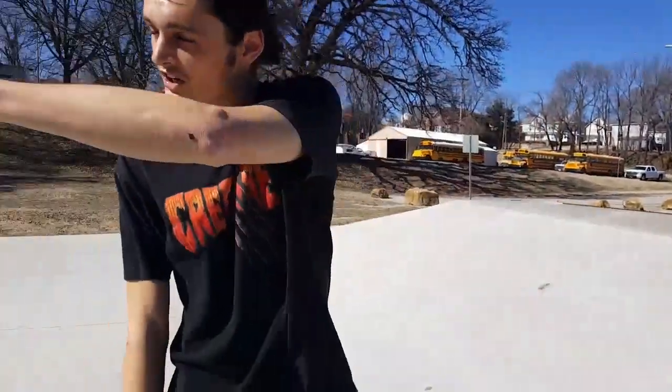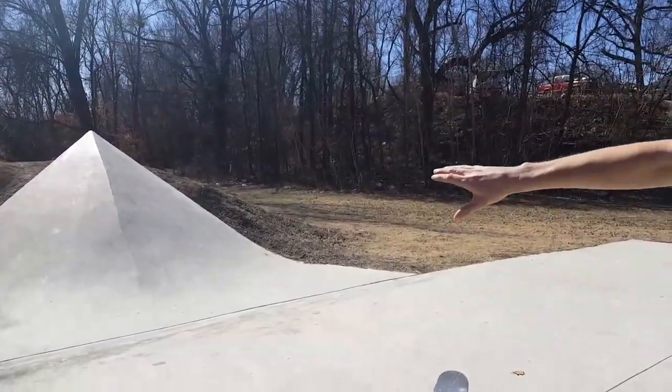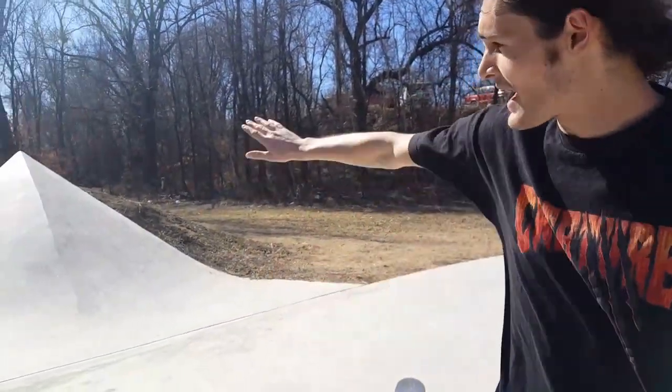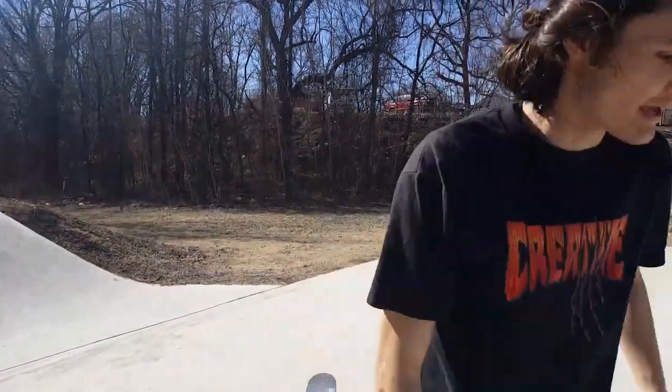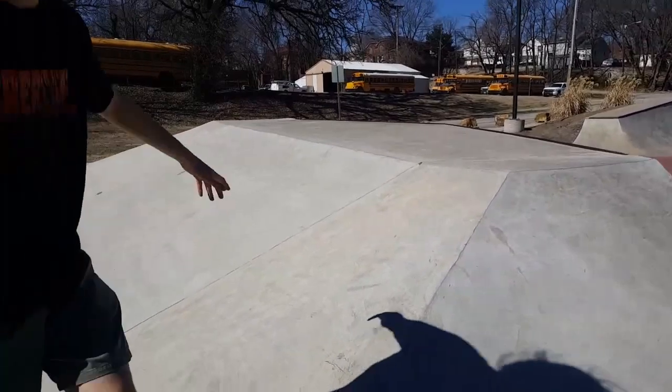Over here we have a really cool steep hip. It's kind of an optical illusion though, because the hip is steep when it comes together, but when you ride up it you really don't need to lean back that much. This bank is huge and mellow — really good for learning to roll in and do flip tricks.